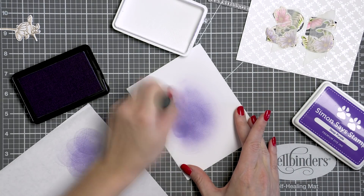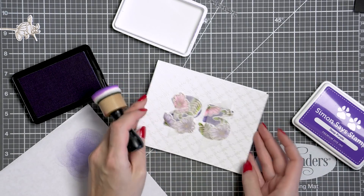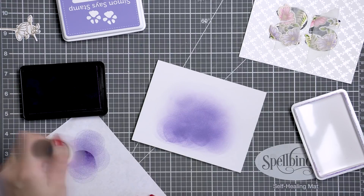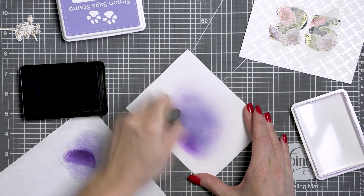I actually think I overdid it slightly and spent too much time doing it, as honestly in the end only a fraction of that ink blended background was showing on the finished card. So don't overdo it — just add a little bit of color.